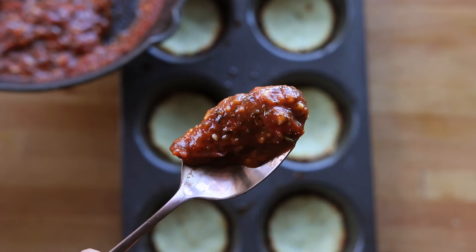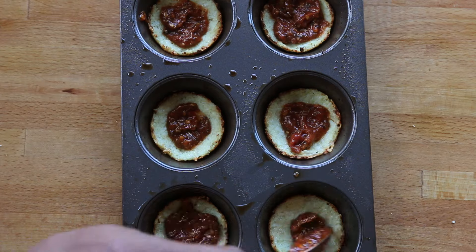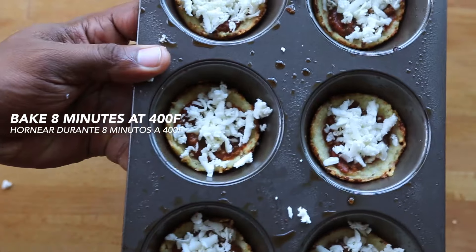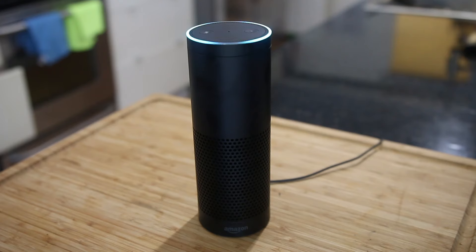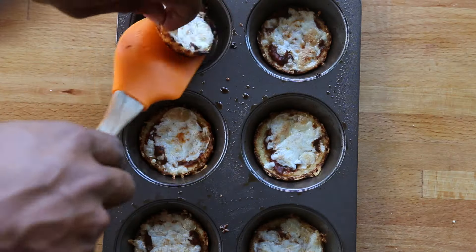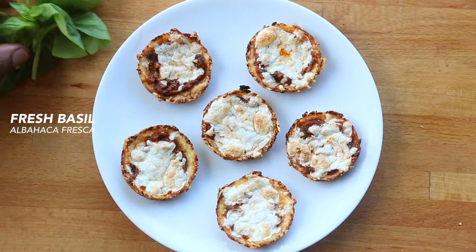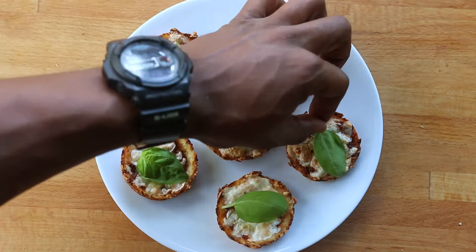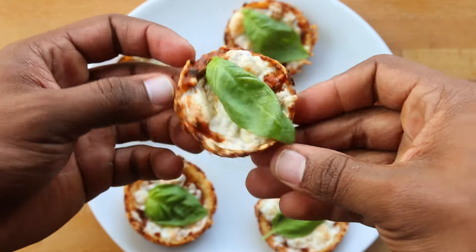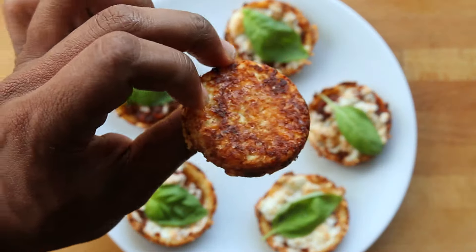Add about a teaspoon of marinara to each mini pizza, then top with reduced-fat mozzarella and bake for about eight more minutes. Then garnish with fresh basil for a ridiculously tasty treat — oh yeah, boom!